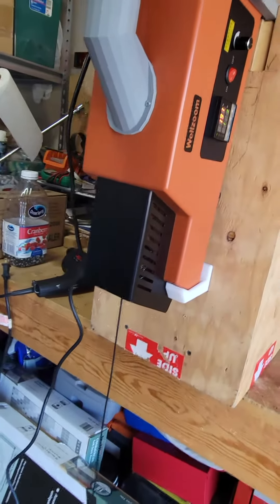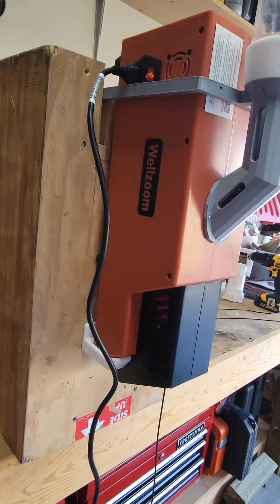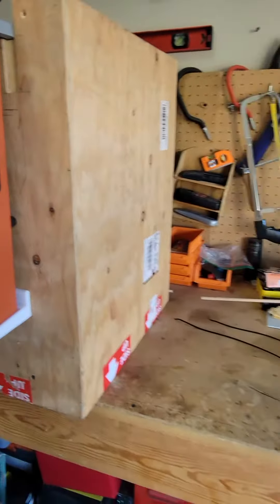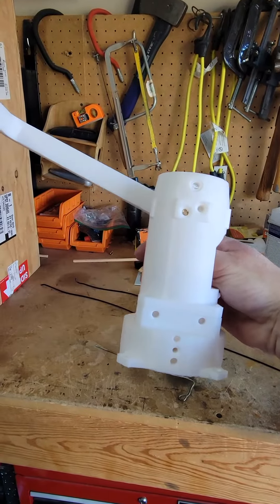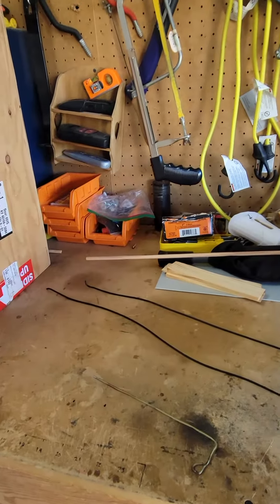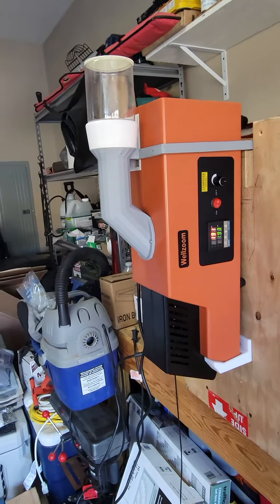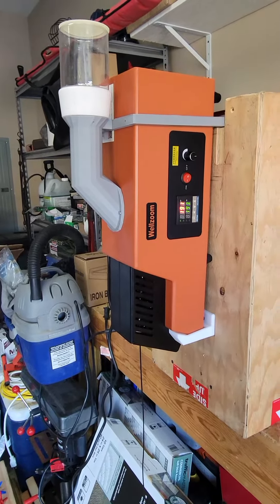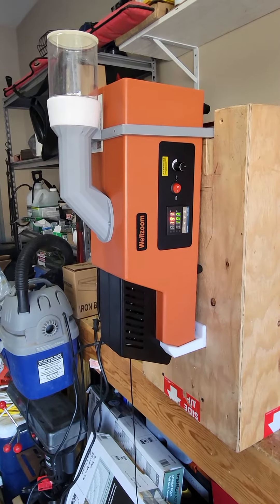So far this WellZoom, I really like it — it's working fine for me. I have a chopper that I'm going to use to chop the extruded plastic back into pellets using a drill and a bit. As far as the WellZoom, I can't say anything bad about it yet. I'll try to give an update sooner or later, but I'll leave a link in the description to Tony Nameless. Appreciate it.